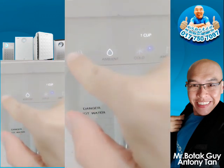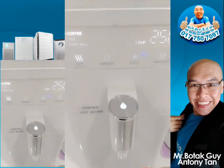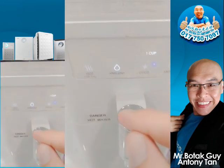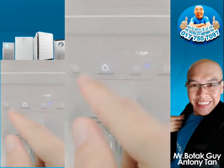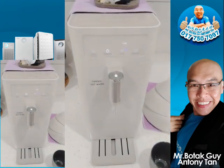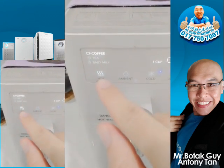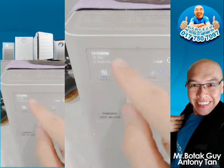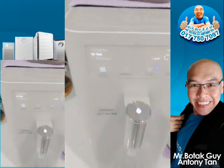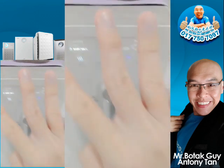Everything is digital touch — there are no physical buttons here. All of these are zero-pressure touch buttons; the only button you can physically press is the water flow button. The purifier has five types of temperature water. For hot water, there are three options: coffee is 90 degrees Celsius, press again for tea which is 60 degrees temperature.